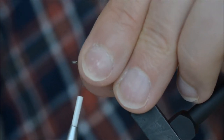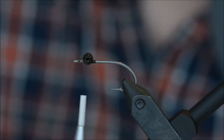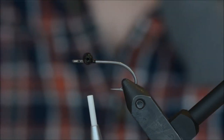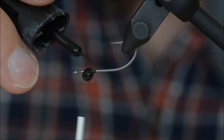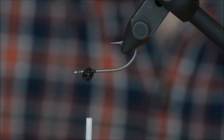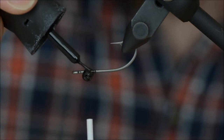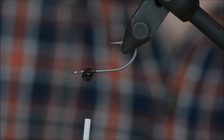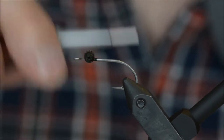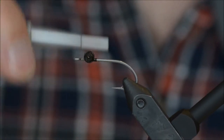Make sure they are straight. Take some superglue and tie them in well.